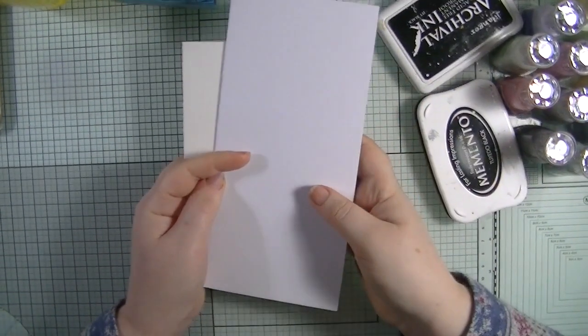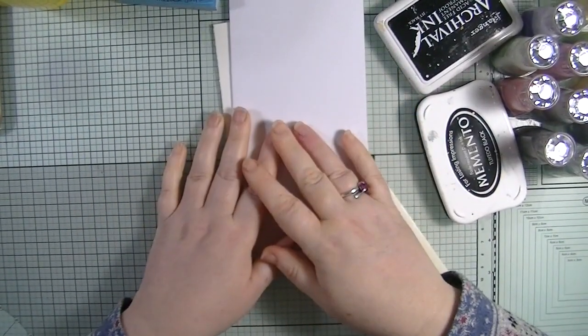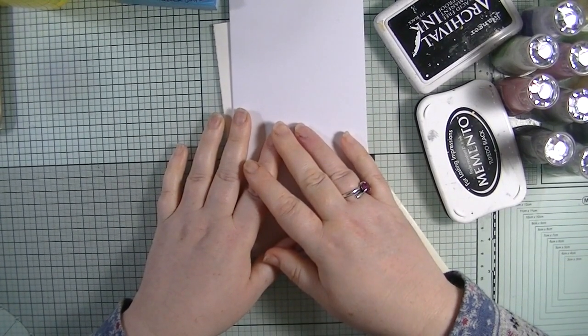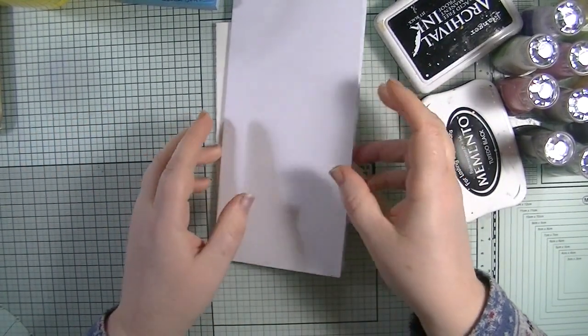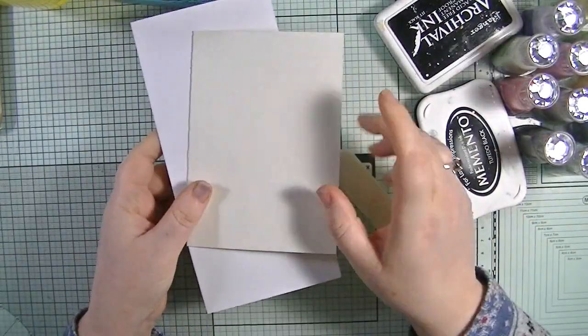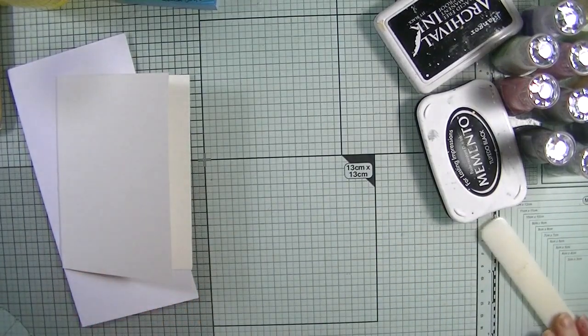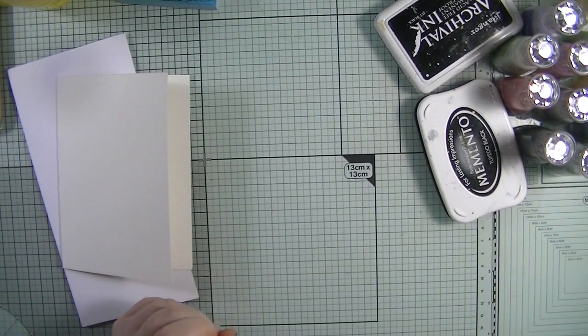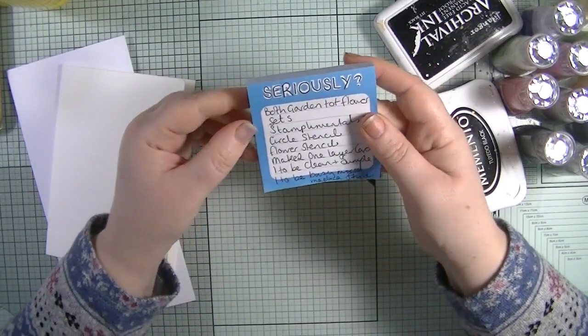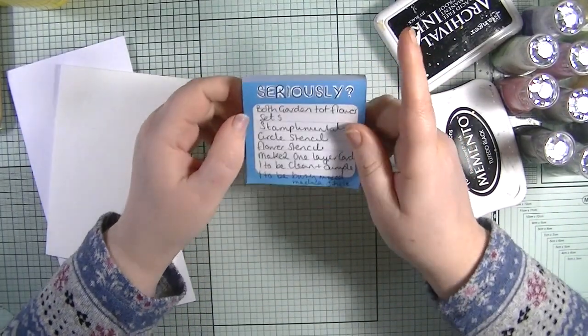Hello, welcome back to my YouTube channel. It's Don. Today I am with you for Don and Julia Creates. Julia has set the challenge for this month and she said she's going to keep setting this challenge until I get it right and until I like it. I think she's being mean, so I think you all need to feel sorry for me - I'm joking, anyway.